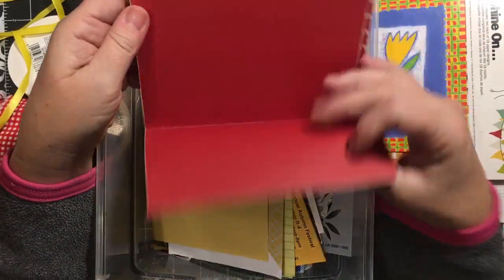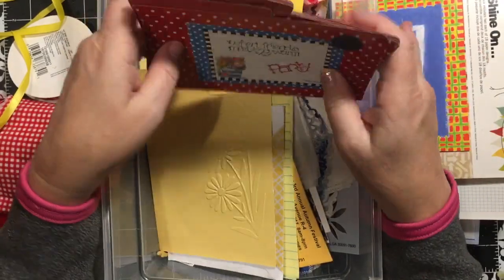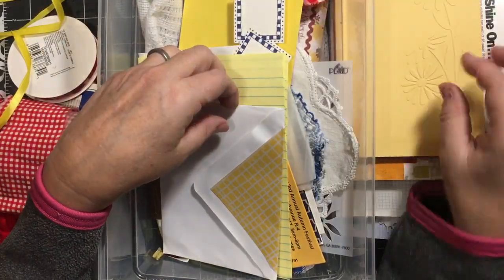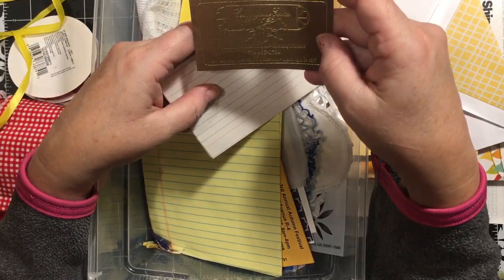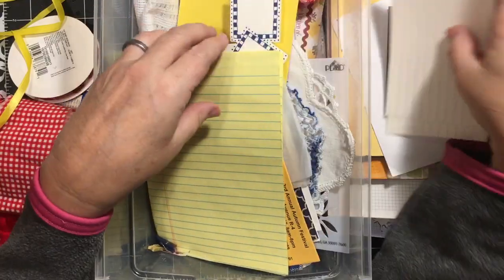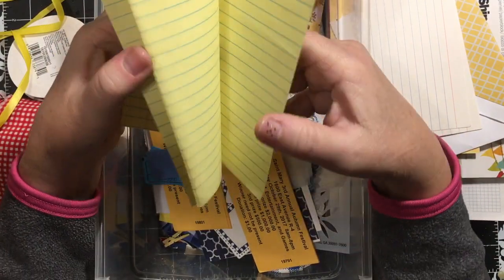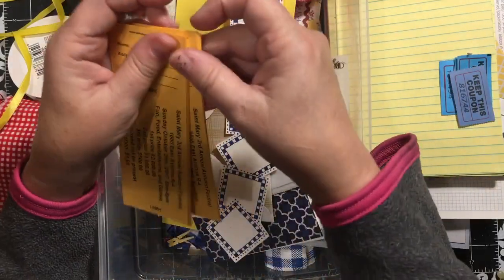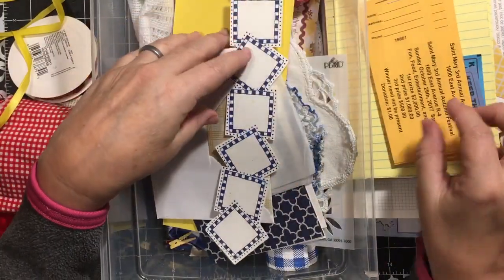These were recipe file folders that you could get at Dollar Tree a while back. Here's another embossed paper, an envelope. This is a vintage florist card - it was in something I bought at Goodwill. Here's some vintage index cards. This is just some yellow - the rest of a yellow paper pad. Some blue tickets, a couple different colors of blue - these are leftover tickets from a raffle.